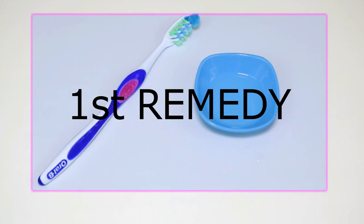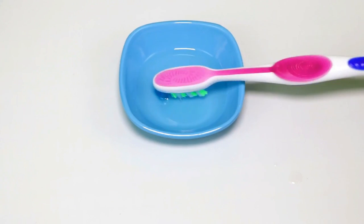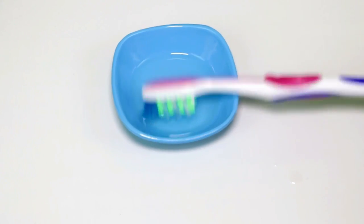So guys, for the first remedy we need one old toothbrush and some coconut oil in a bowl. Now I will be dipping my toothbrush in the coconut oil like this and then I will be brushing my lips in the same way as you brush your teeth on a daily basis — but here, instead of your teeth, you need to brush your lips. This step will act as a very good exfoliator which will remove the dead skin cells. We need to brush our lips like this for about 2 minutes, and after 2 minutes, just wipe it off with the tissue paper.